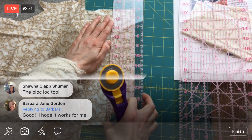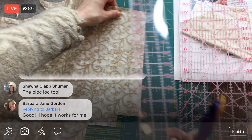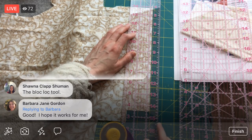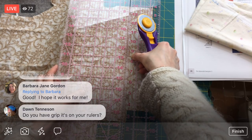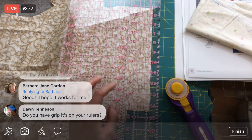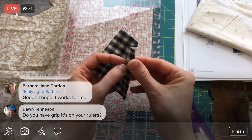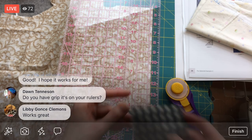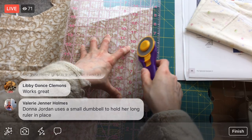A viewer mentions the block lock tool — it's like a square ruler with a cutout in the middle. I don't quite get it yet; I'll have to put that on my Amazon list. We're going to be doing a lot of half square triangles coming up — I'm sewing all my leaders into half square triangles and they're all going to need to be super duper trimmed. Maybe that tool would be helpful for cutting and trimming them all down.